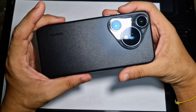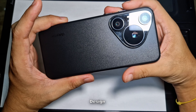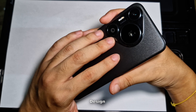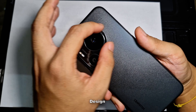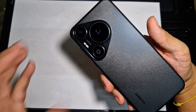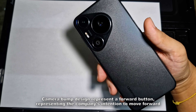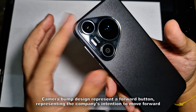Let's dive straight into the design department of this Huawei Pura 70 Pro. Starting with the back — if you look at the latest Huawei Pura series, it has this triangular camera bump shape. Huawei reps mentioned that it actually symbolizes a forward button, meaning the company is moving forward, so there's a theme behind why they created this camera bump design layout.